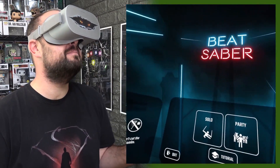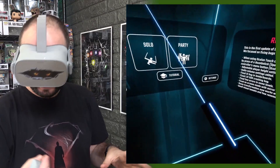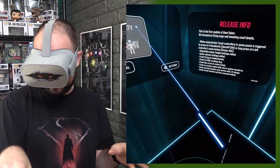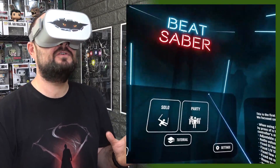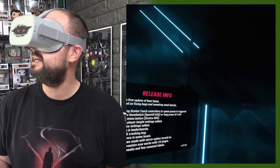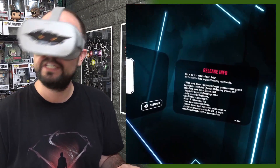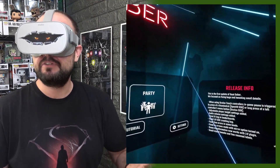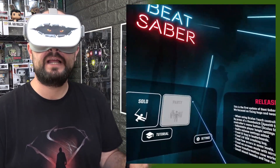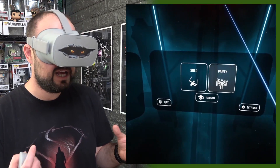So here we are in Beat Saber, totally wireless, connected to my PC. As you can see, I've got the lightsaber — or the light pointer — in my hand, and I've got the full Beat Saber graphical experience and it looks pretty good. The graphics are really good, the quality of the stream seems really good, and from what I've played previously it's been pretty stable. I've quite enjoyed it.